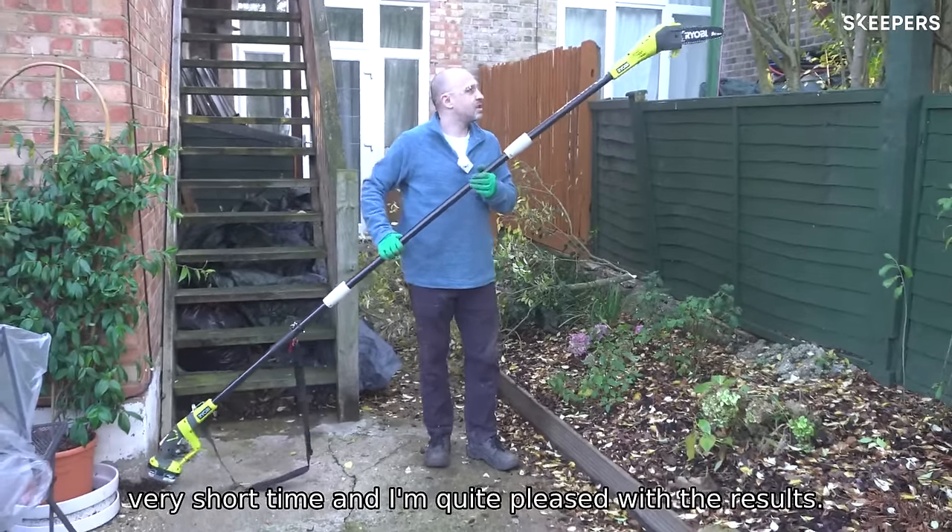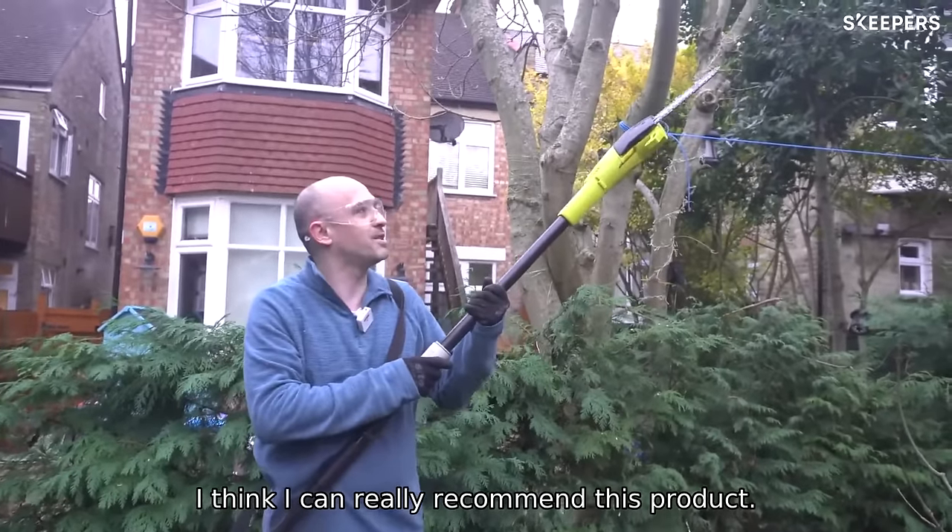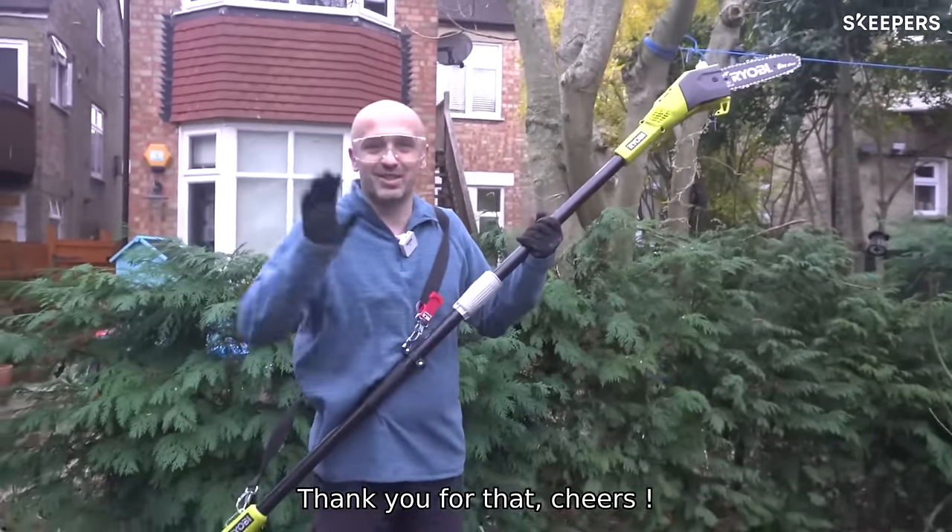I'm quite pleased with the results. I think I can really recommend this product. Thank you for watching. Cheers.